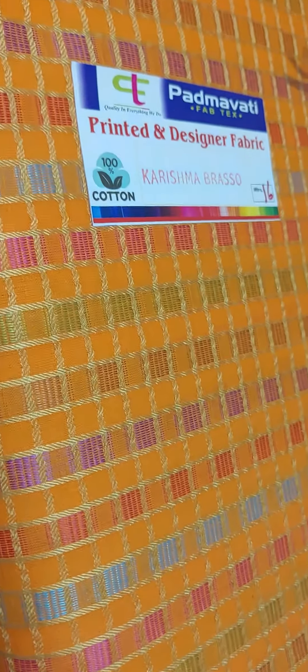Here are a few more designs. All of these are without border, so they will work in South India also, and of course in North India. That's it, thank you, and please do not forget to subscribe to our channel.